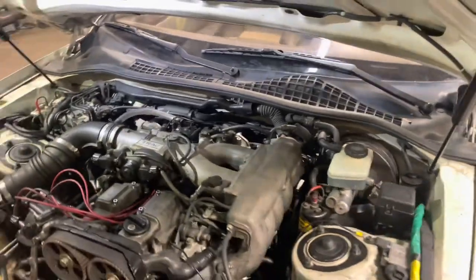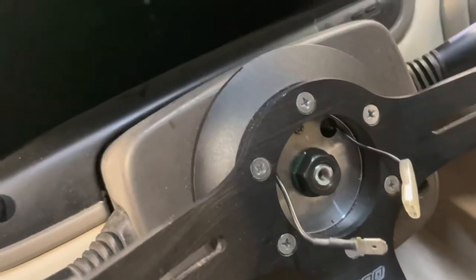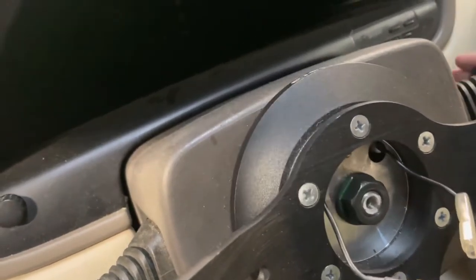The car should start right up. Mine has open headers so it's going to be loud, but here we go.